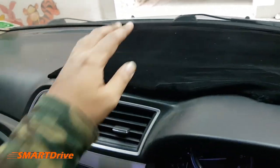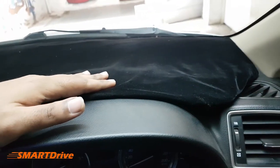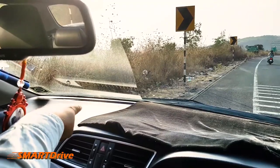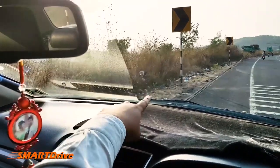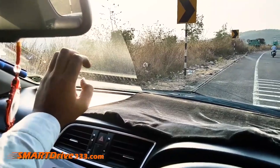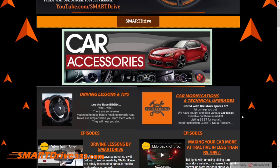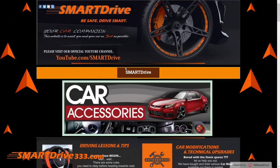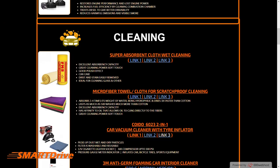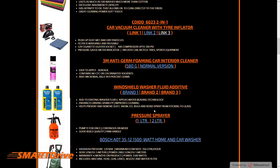Now just slide in your new anti-glare mat onto the dashboard top. If you have any doubts you can comment below. Please don't forget to visit our special website smartdrive333.com which will give you an enhanced accessory list with best deals. Thanks for watching, this is Vishwajit signing off from Smart Drive.